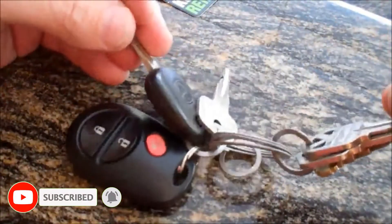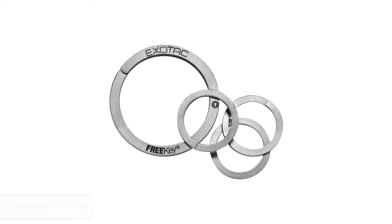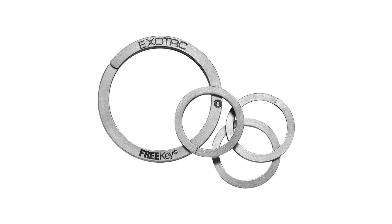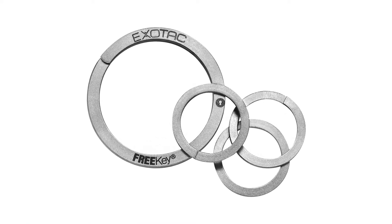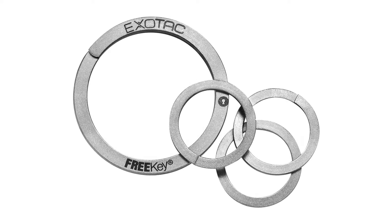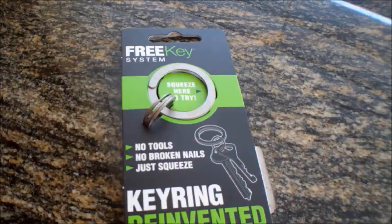Now let's get started. Number 1: the ExoTac Free Key System. If there is beauty in simplicity, then the ExoTac Free Key System is a work of budget-friendly art. Designed specifically for organizational purposes, this split ring system lets you group together keys so as to keep specific ones together should you need to remove them from your larger collection.